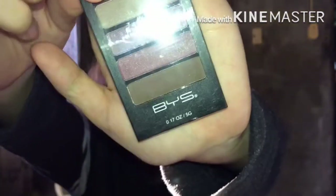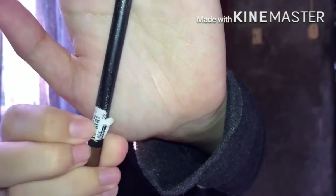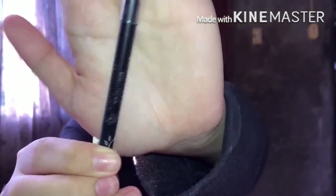The next thing we'll be doing is the eyebrows, using a brow pencil which is from Nitshido.